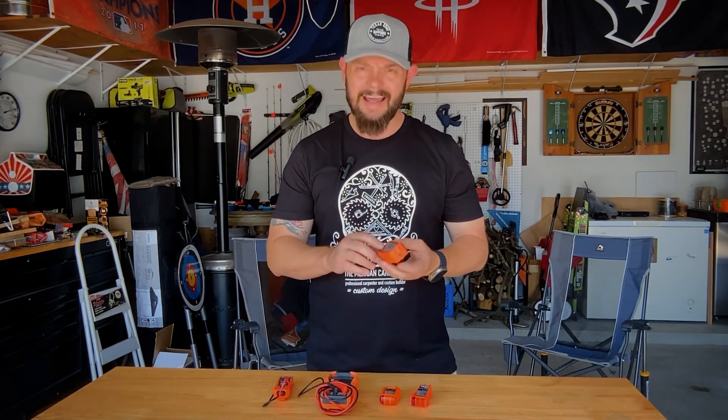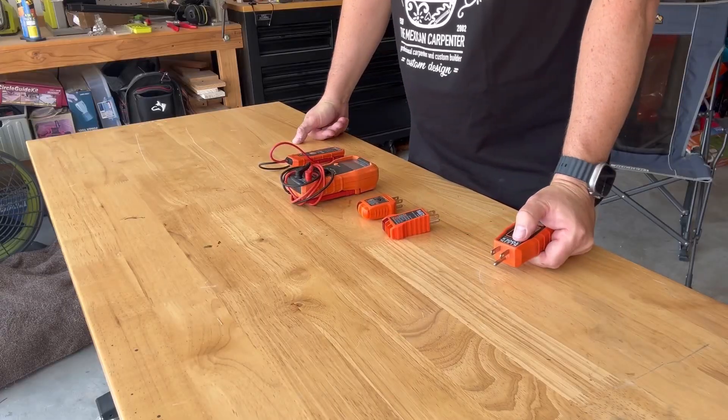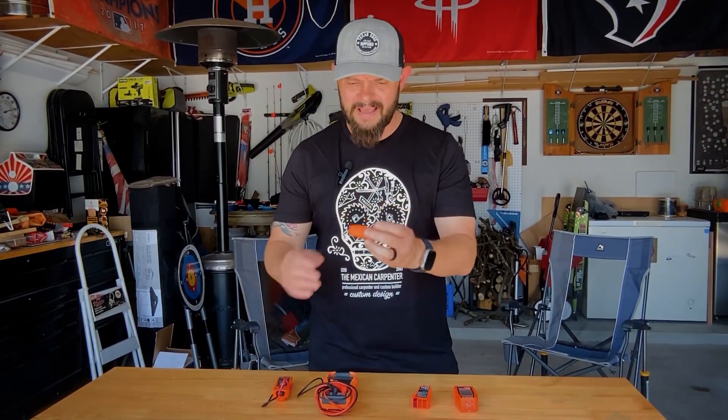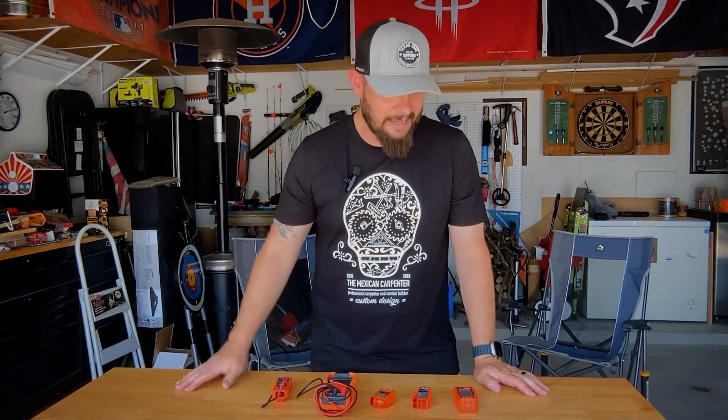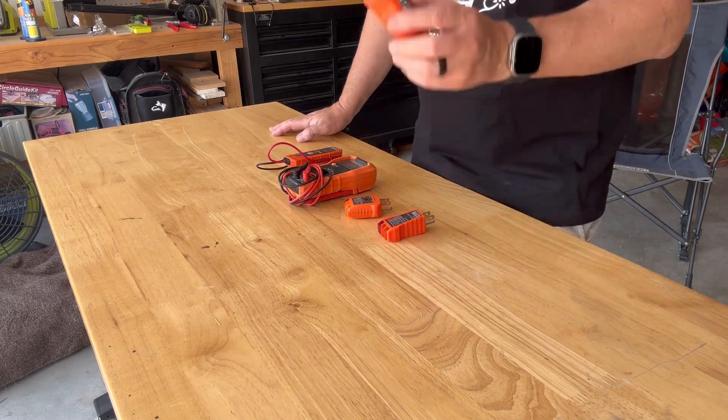Now let's talk about some things I don't like about this tool. While I do love it, it is battery powered, and when I first got it the battery only lasted about a week because I failed to turn it off. I figured it had an auto-off feature, but I had to manually turn it off every time. The RT210 is passive, so I wasn't used to that at all — I'd just plug it in and it would work. But this one went dead on me. After I replaced the battery and got better about turning it off, I didn't have that problem.